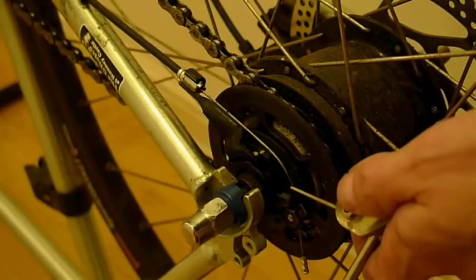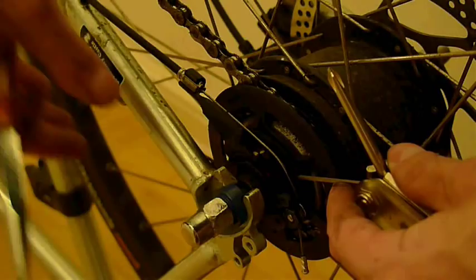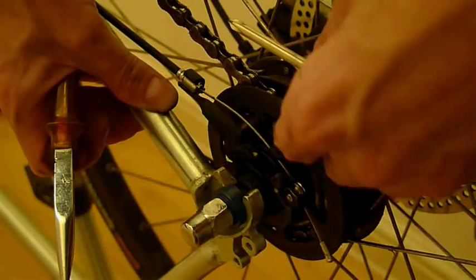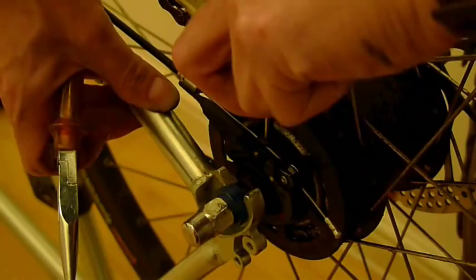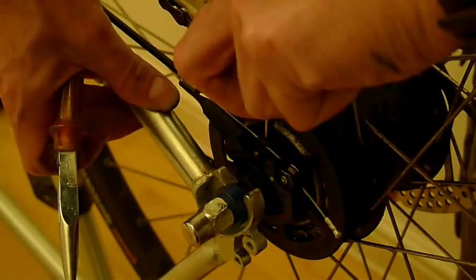Take the allen key or the spoke and push it into the hole in the lug. Push it a good way until it meets a bit of resistance. Once it's in, hold the bike steady and rotate the pulley anti-clockwise until it's pointing straight up at you. Once it's there, hold it steady. You should have some slack in the gear change cable now and this should help you remove it.